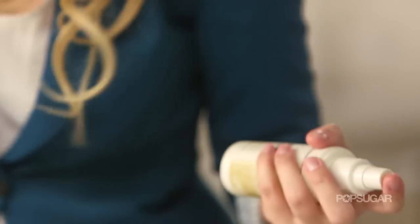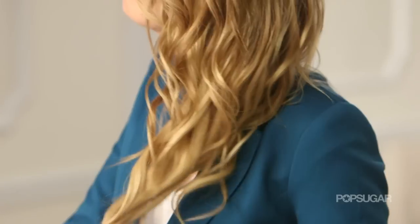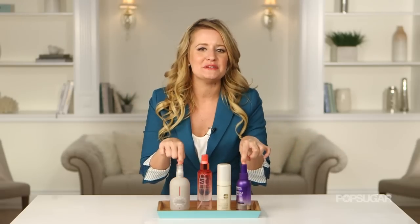The go-to summer hairstyle has to be sexy beachy waves. Let's go into the office and see how three of my coworkers fared when they tried out three of these beach wave sprays.